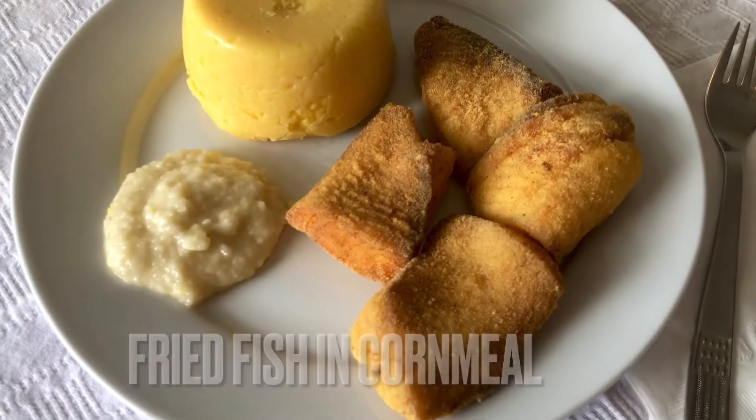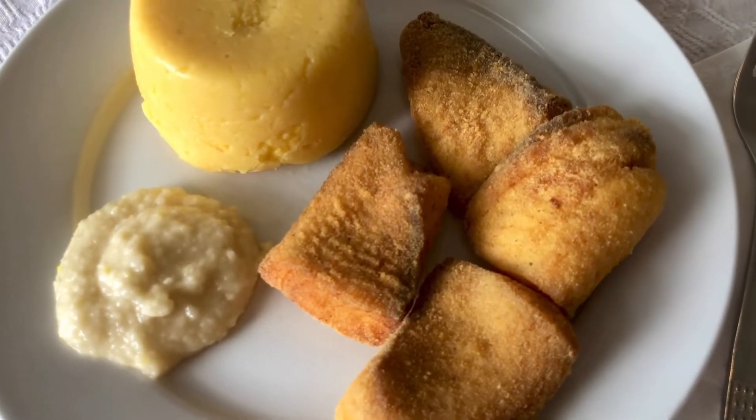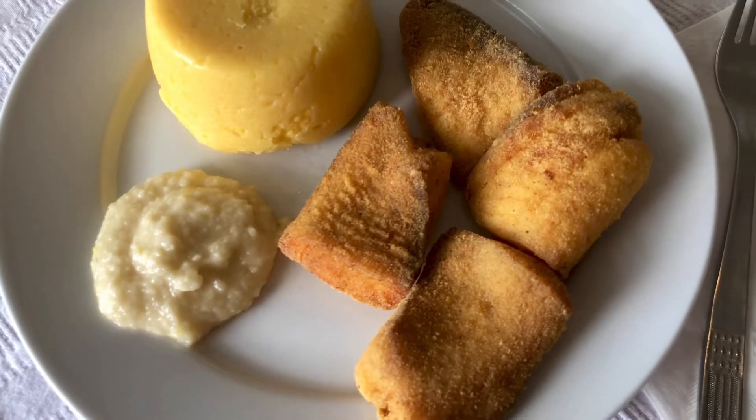Hi everyone, my name is Gurmete and today I'm showing how I'm preparing fried fish in cornmeal, a gluten-free recipe good for any day of the year.